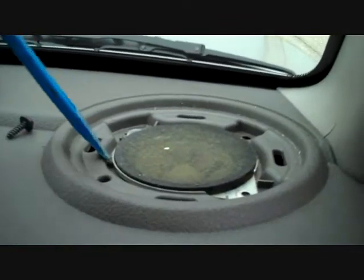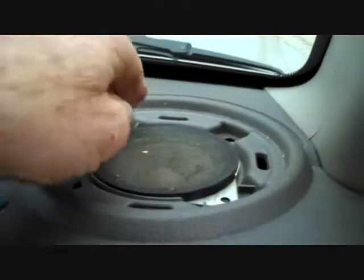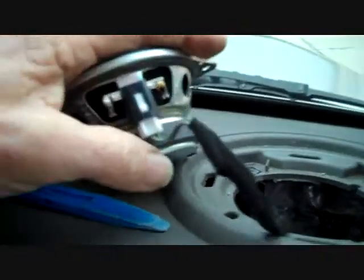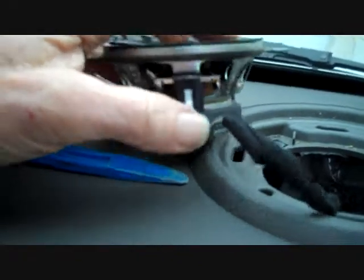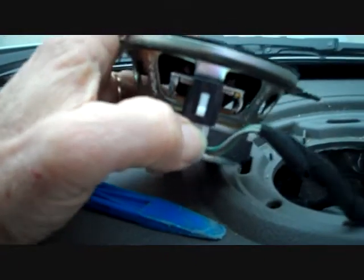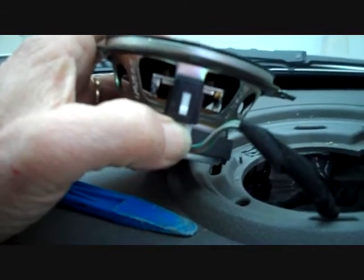The speaker with the two screws removed will pry right up or lift right up out of the opening, and the connector is here on the side. There's a little trigger on the side that you push down right where my thumb is located, and this releases the trigger and allows you to remove the speaker.